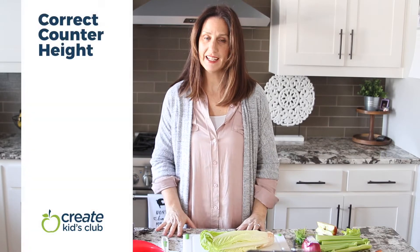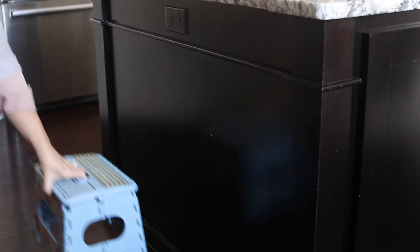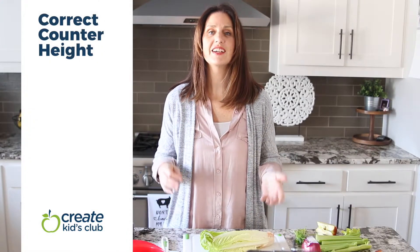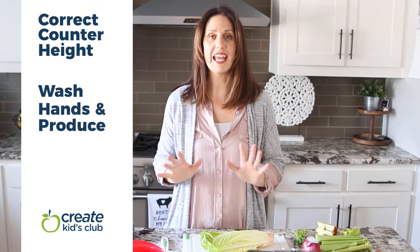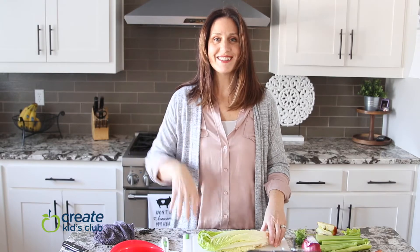The first thing to do when starting to cook in the kitchen is to make sure you're properly prepared — you're at the right height. For a kid, get a stool and make sure it's properly secured on the floor so you can safely be at counter height, chopping and cutting comfortably. Second, make sure your hands are washed and your produce is washed.